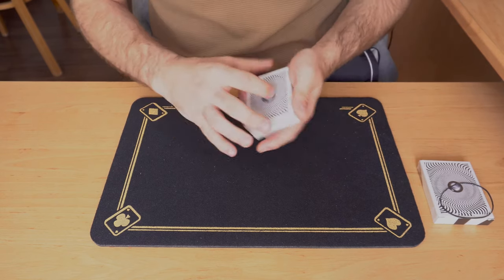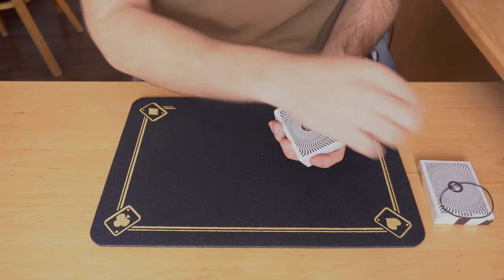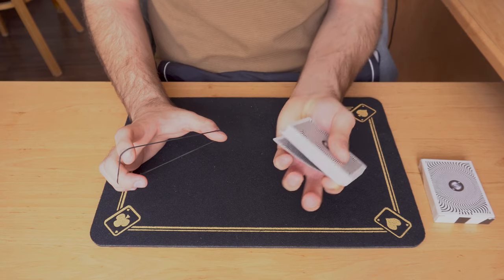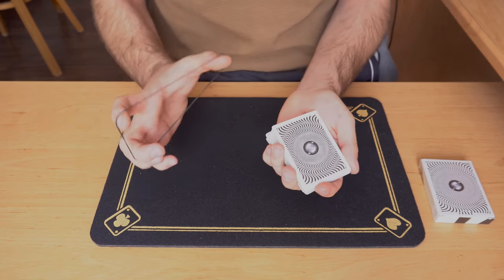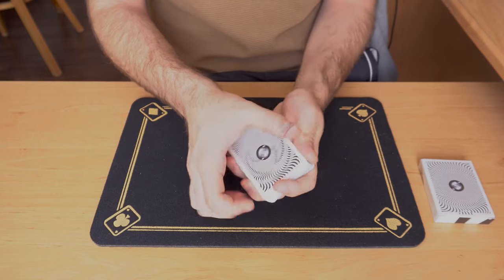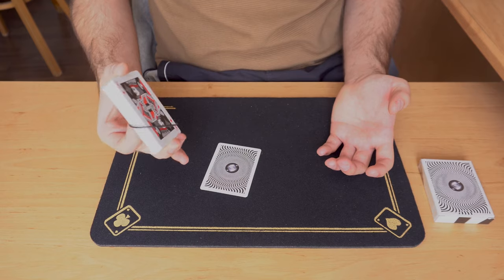Now we start with the main part: wrapping the rubber band around the deck. Something sneaky is going on here. You take the rubber band, show it, and as you do so you catch a pinky break above their selection. Instead of wrapping the rubber band through the whole pack, the rubber band goes into the break and then around all the cards — meaning the bottom-most card is completely free.